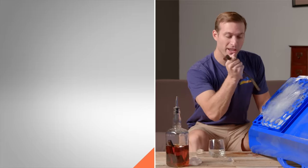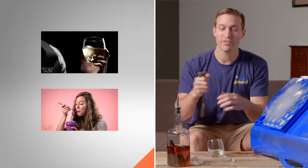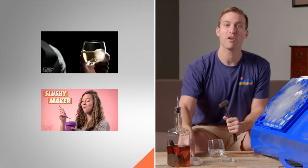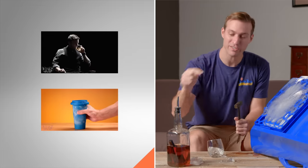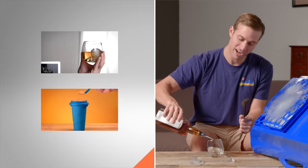For more awesome ways to enjoy ice year-round, check out the videos for the Slushy Maker and the On The Rocks class. And then subscribe to Vat19 and share this video so anybody can sled anytime.